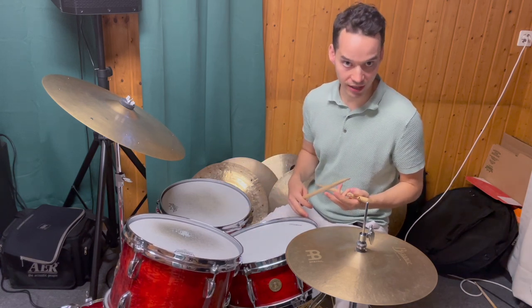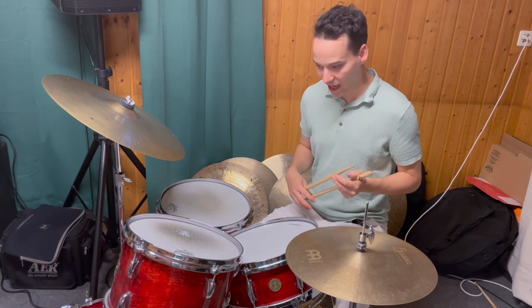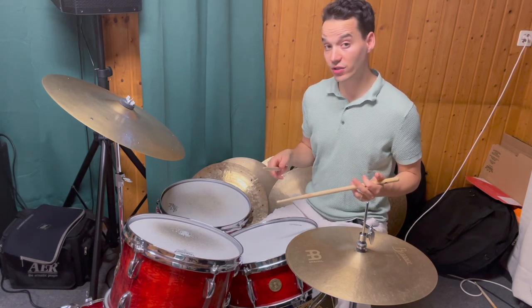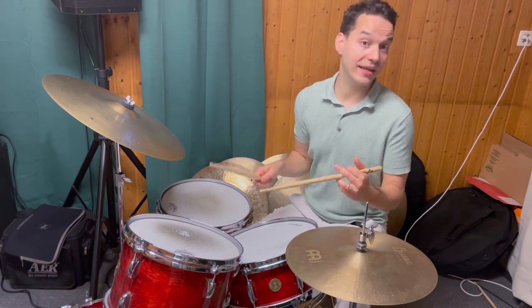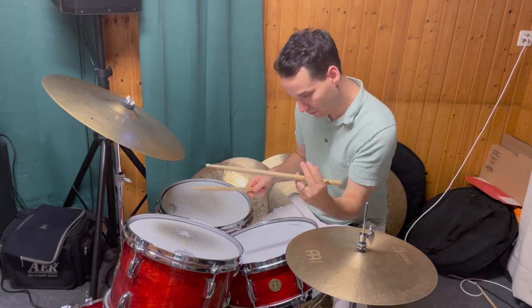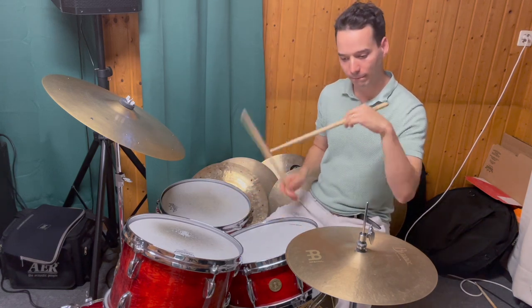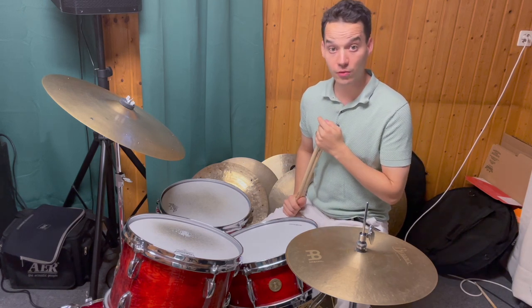As you can see, I'm accenting the first note of the phrase and the last two, so it's: right, left, left, right, left — right, left, left, right, left.